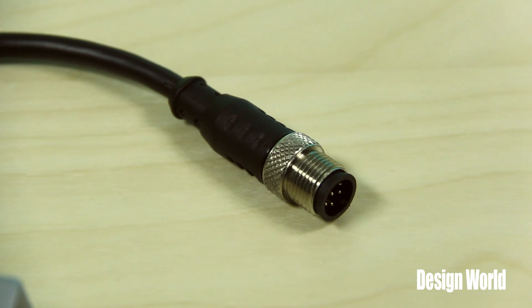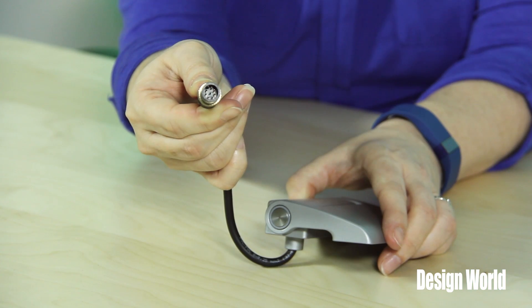We should also make it clear how the safety switching function would normally be used. The contacts and the wiring in the hinge are designed to handle 24-volt signals at about 2 amps. With that kind of relatively low voltage and current, you would not hook these up to directly interrupt dangerous levels of power if someone opened the door.